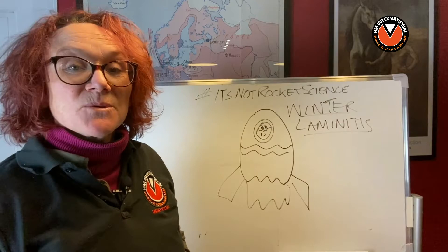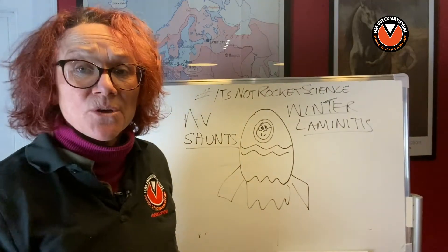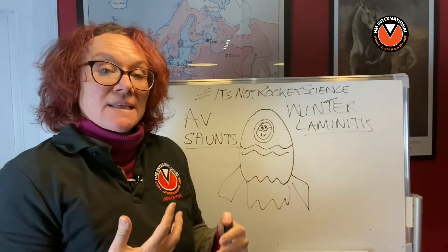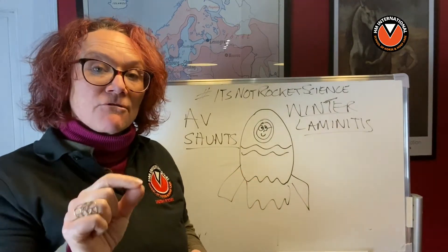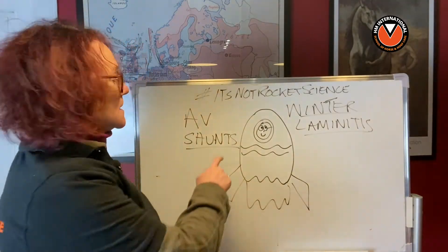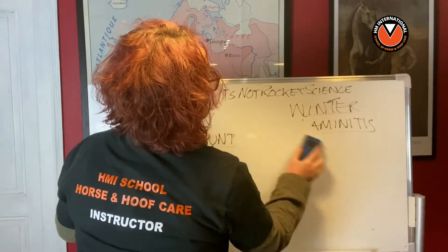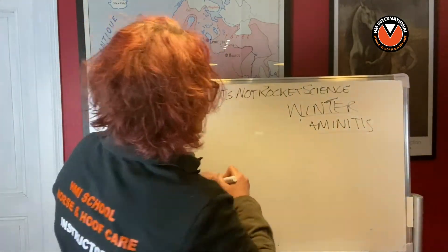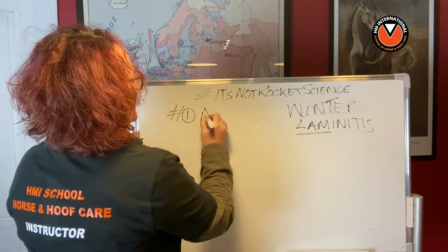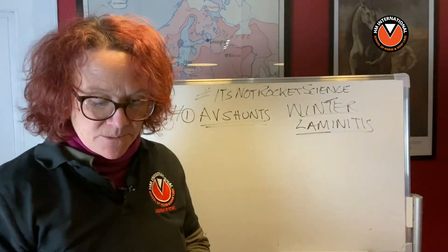In today's lesson we're going to be talking about something called AV shunts. These are clever mechanisms in the horse's hoof that enable the horse to regulate temperature. We have them in our bodies too — they keep our body temperature at the right equilibrium. The horse's hoof is no different. This is lesson number one, and it's about AV shunts.